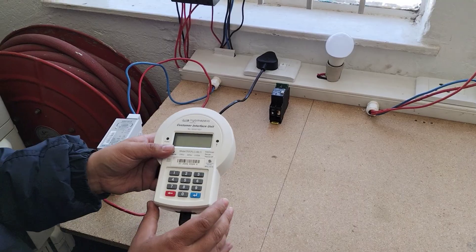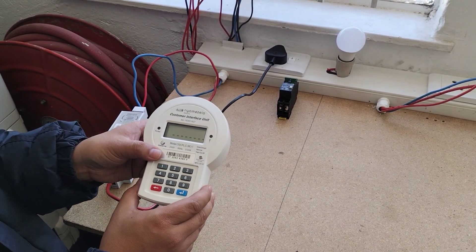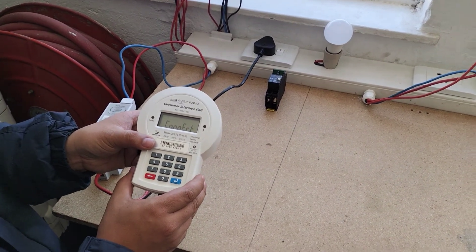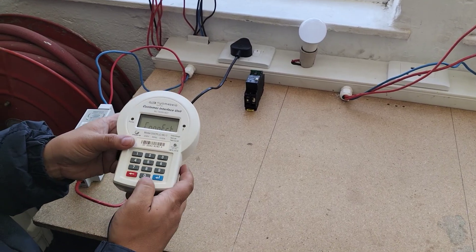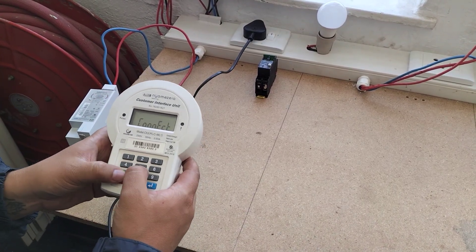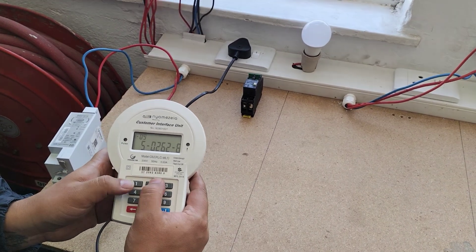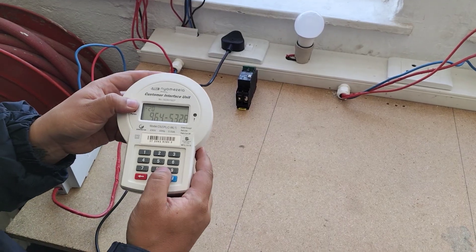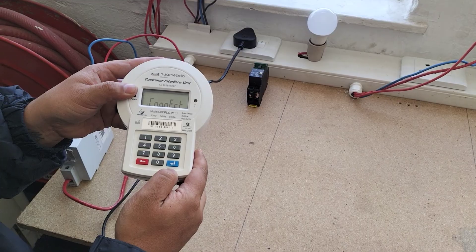Once you've checked everything, check on your keypad. To load a voucher, push triple zero and enter. While it says 'connect,' load your voucher — it's a 20-digit code. You can see on the top it's counting; it must be 20 digits long. Push enter at the end.